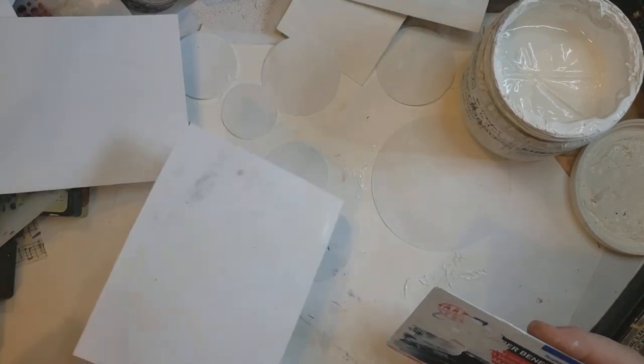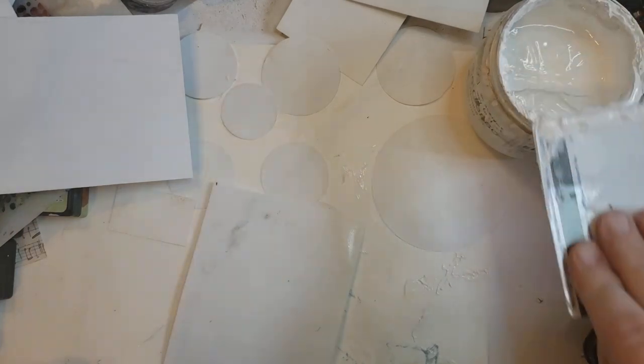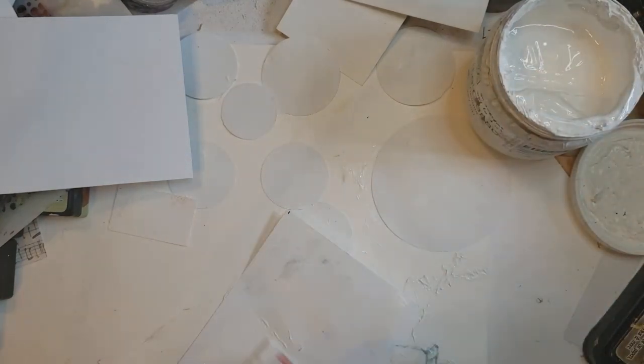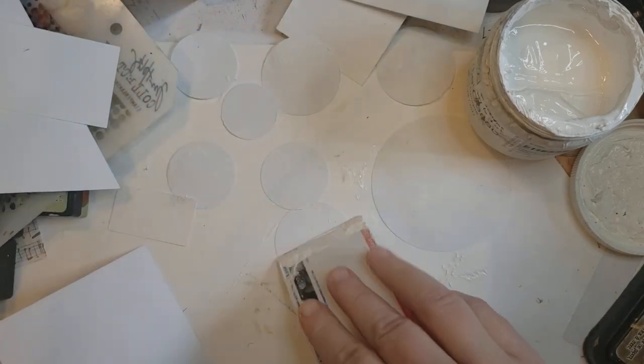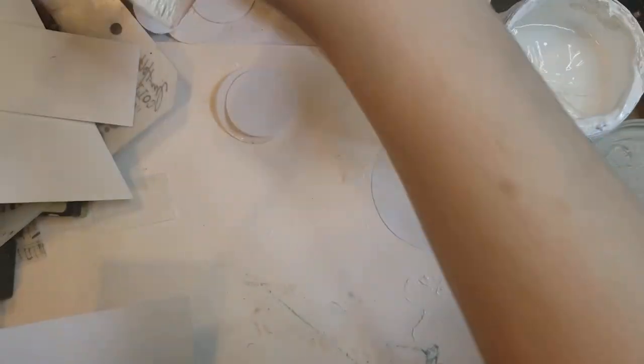Now I'm just going through and adding some gesso. It's just white cardstock that I've got here. I'm using a card and just randomly going through with some gesso. This can be done for any theme — eclectic, flower, butterfly, train, whatever.